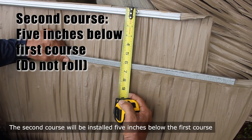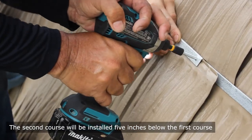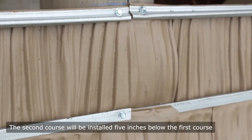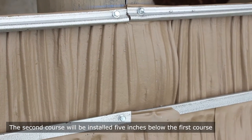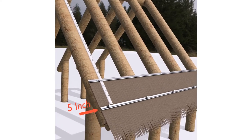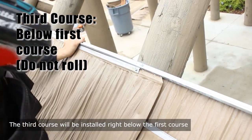The second course will be installed 5 inches from the first course. The third course will be installed right below the first course.